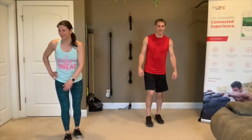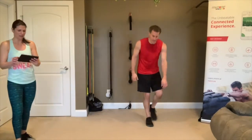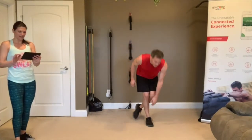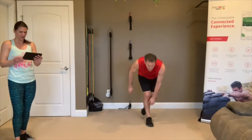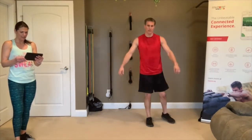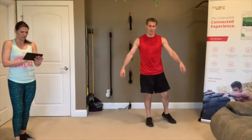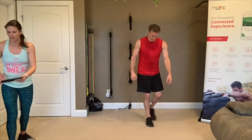3, 2, 1, go! Curtsy on the right, stay planted with the right. Stay balanced if you can — try not to even touch that foot. Keep that right leg straight, go as low as you can. 3, 2, 1 — rest.